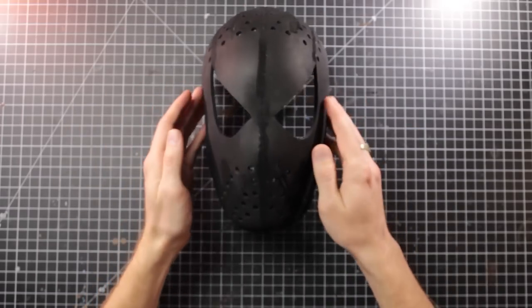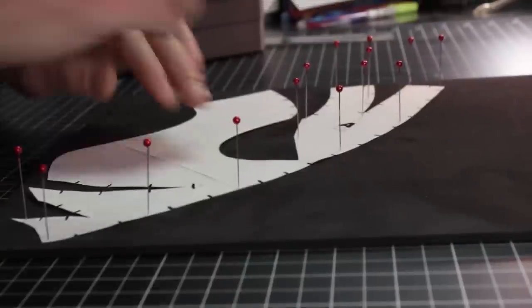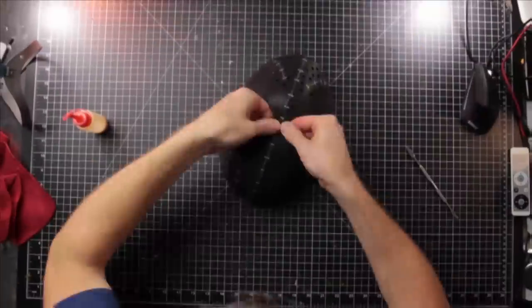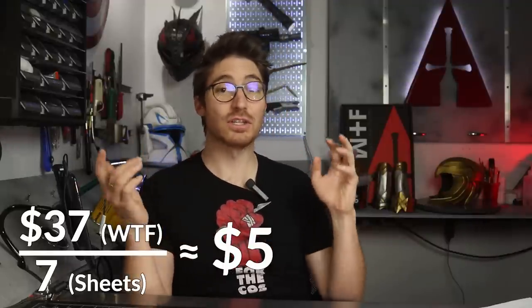I'm making the pattern available to everyone so that you can do it too — I have a full video on how to make it that you can check out. Basically, you get the pattern, trace it onto the What the Foam, cut it out with an exacto knife, drill a few holes, heat it up, and glue it together. You have a face shell that's going to help you cosplay Spider-Man like a boss. As for cost, you buy the pack of four millimeter What the Foam for $37, but it comes with seven sheets and you'll only need one for your Spider-Man face shell, so it's around $5 in foam with a bunch left over for other cool projects.